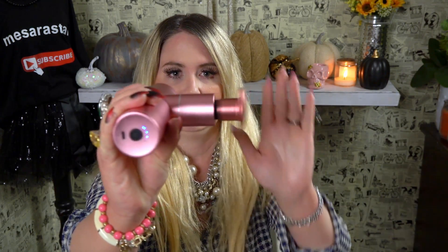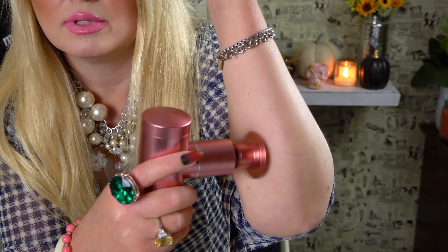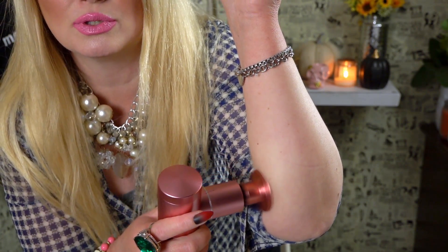Here's level three — you can see how fast it's moving. I love the size of it, how small it is. And then level four, the highest. This is so nice. I'm going to show you on my arm again so you can see how strong this is. Look at that, you guys — isn't that amazing? This has power. I am super impressed with this.